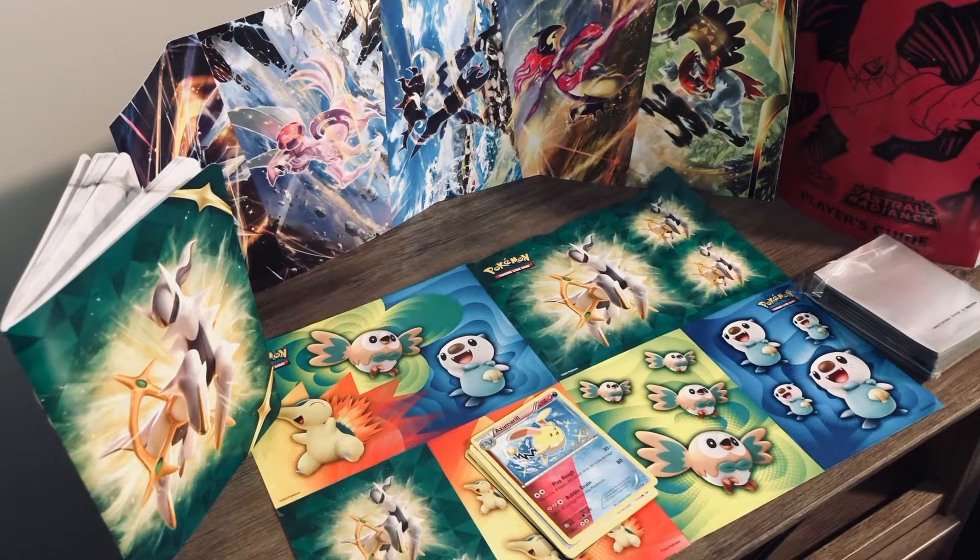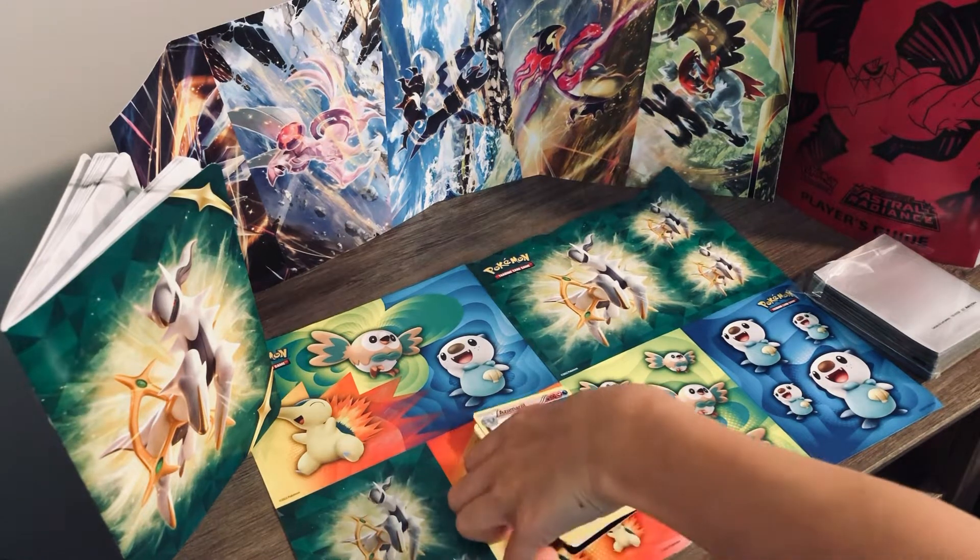Hello guys, welcome back to my YouTube channel. Today I'm going to be showing you guys how to do the card trick on Pokémon cards.